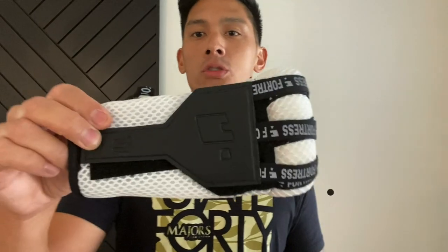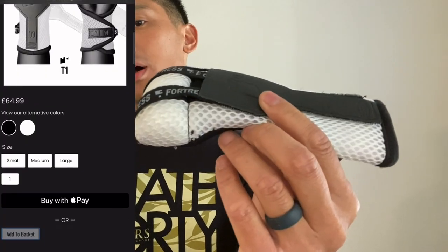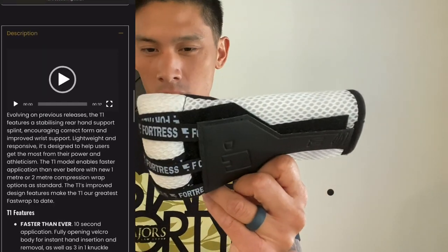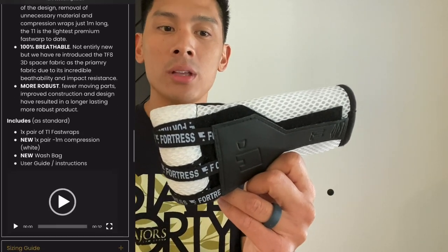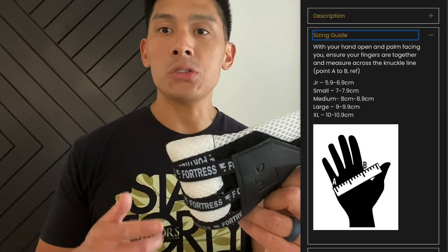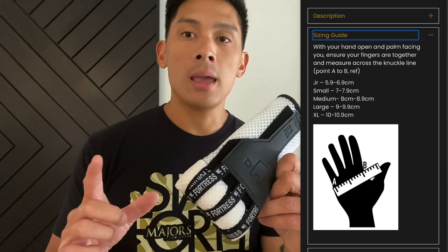Hey, what's up guys — Carlo here. Today I'm doing a review on the Fortress Boxing T1 Fast Wraps. These retail for 65 British pounds, which is roughly about $89 US dollars. I got mine in the white colorway with black trim, but they have other colors to choose from on their website. They come in three different sizes: small, medium, and large — I have mine in medium. To determine your size you measure your hand, go to their website, and they have a sizing chart to help you pick the appropriate size.